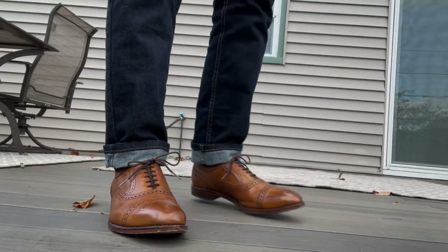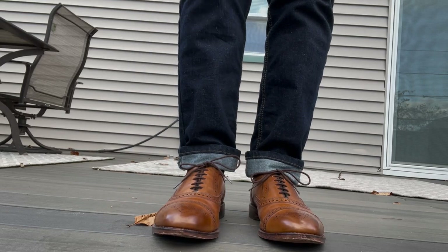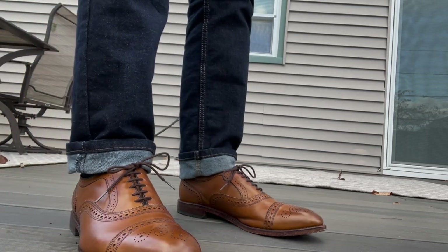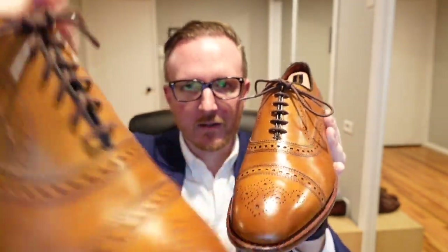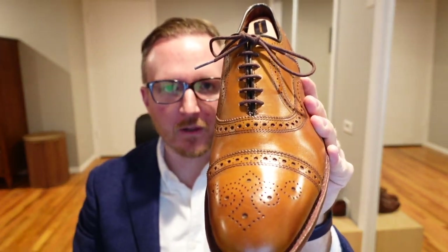The straight bar lacing method is just that one extra thing you can do to put the icing on the cake. If you've got a shoe that's nicely polished with straight bar lacing, it's going to look that little bit better than the shoe that you haven't polished in a couple of days and the laces are kind of just all crisscross. So let's go over how to lace them to get that beautiful straight bar look.